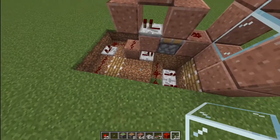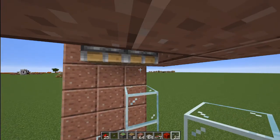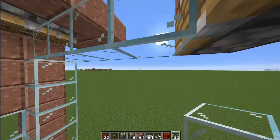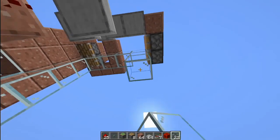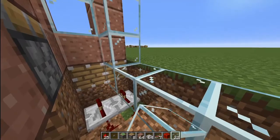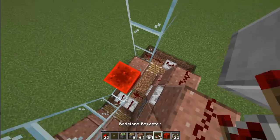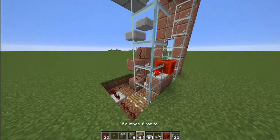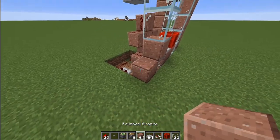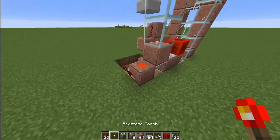Now what you want to do is place the glass. Place glass like this and leave a block space right there. Place glass over here, place glass all the way down, leave one block right here, and place glass like this. Then you want to place two blocks right here.